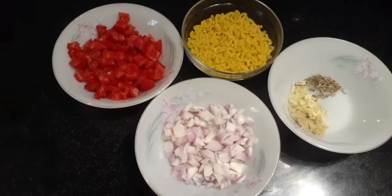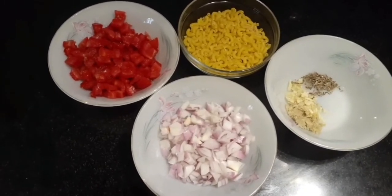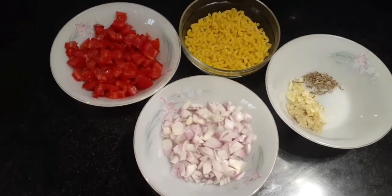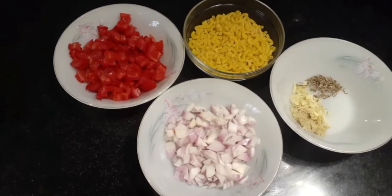Let's begin with the video. The main ingredients required are one bowl of pasta, three chopped tomatoes, two chopped onions, two tablespoons of ginger garlic paste, and one teaspoon of cumin seeds.